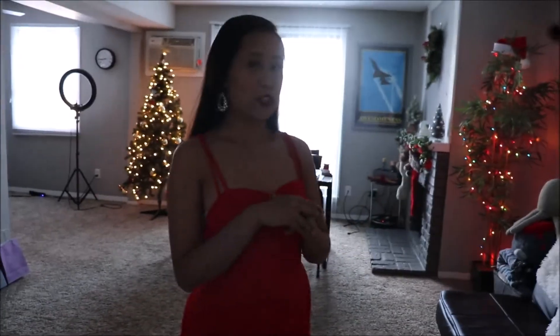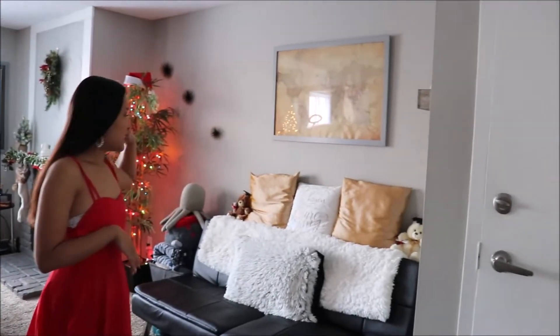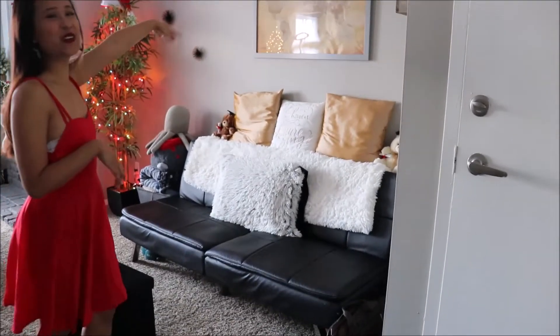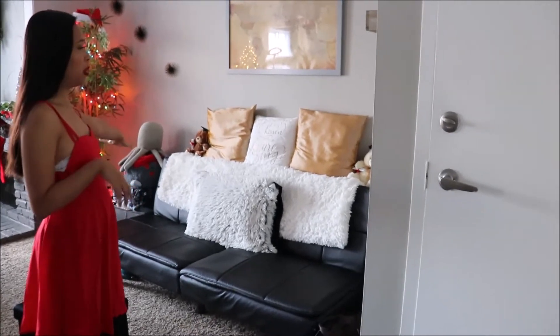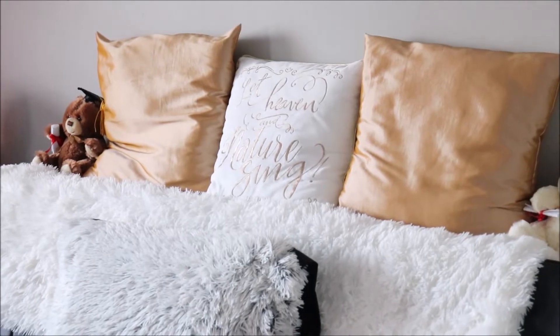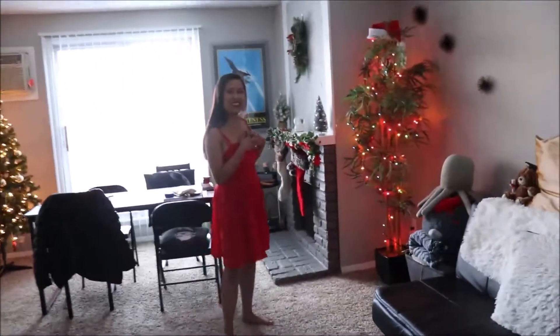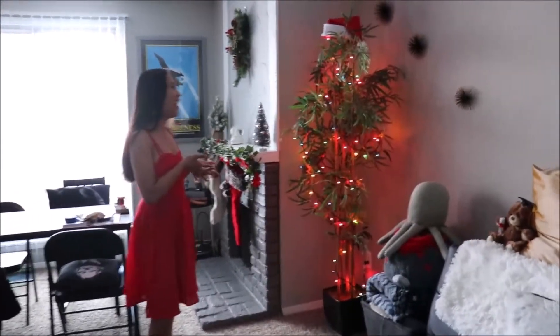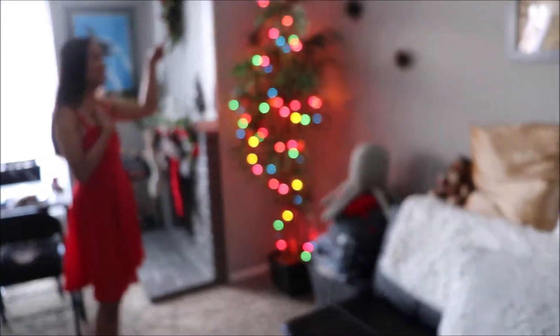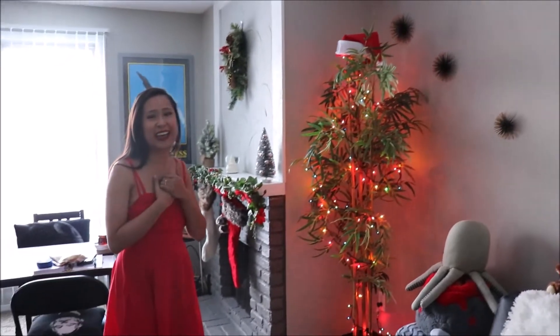We are going to first start off in the living room. As you guys can see, we have just the normal decorations in the house, but I have a little cute Christmas pillow that goes really well with the gold and white and black theme. And then over on this side, I have my cute little bamboo plant, and on this plant we just have some lights and a little Santa hat. I thought that was a cute addition to the tree.